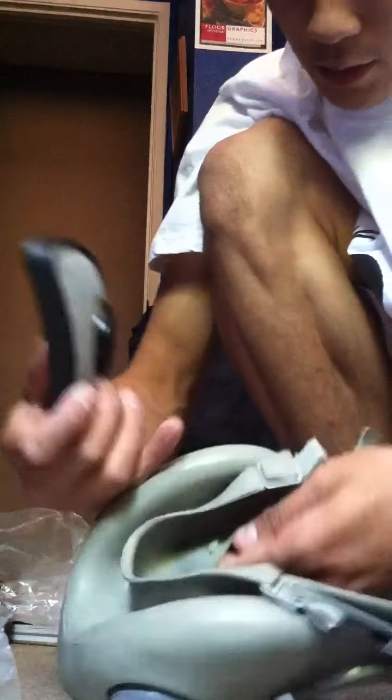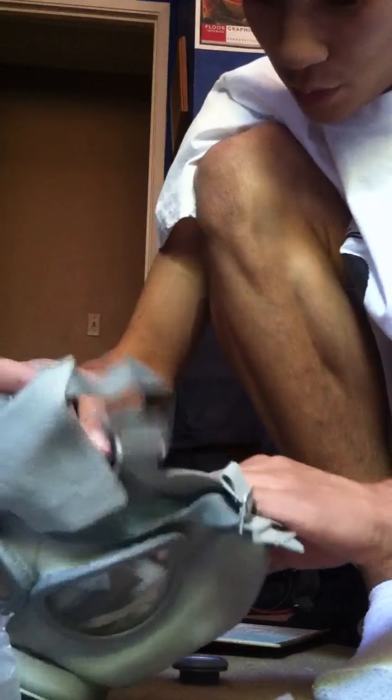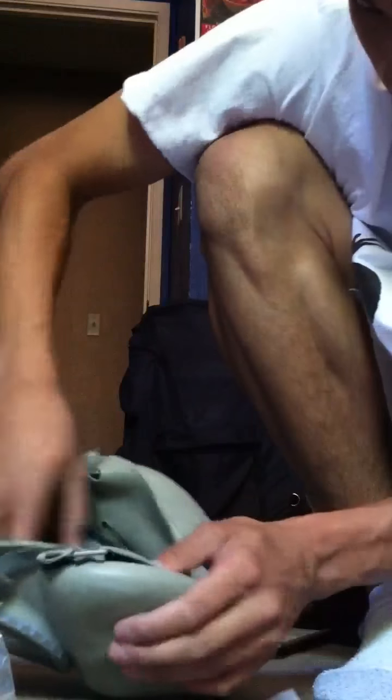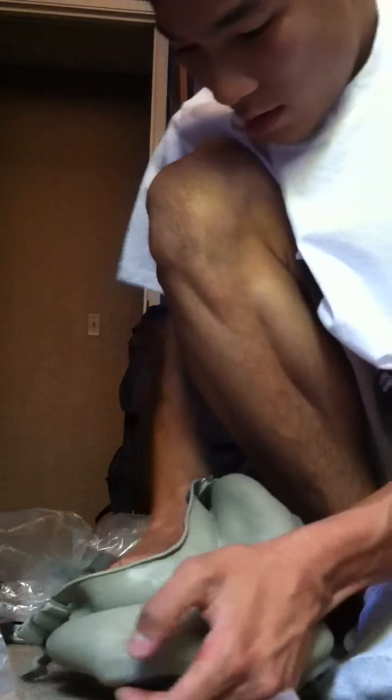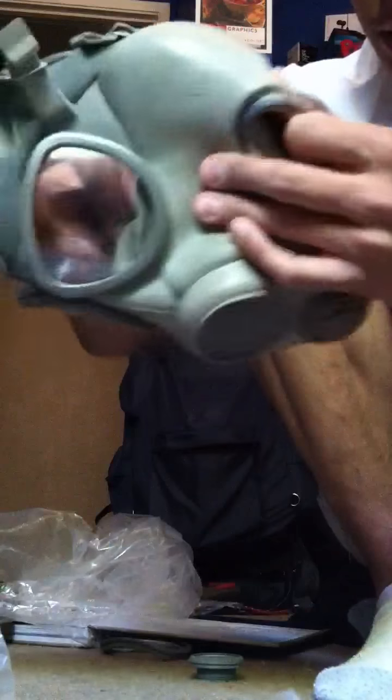Take this filter. Notice how the filter will fit in like this, and this one won't go on this side. You have to put it on this side. So you want to push it this side up into it first, and then use this side to feed it through.